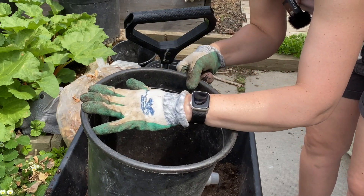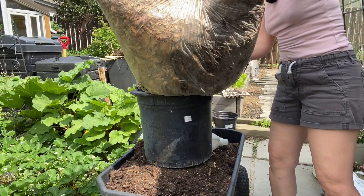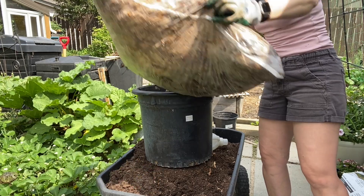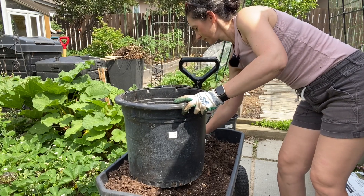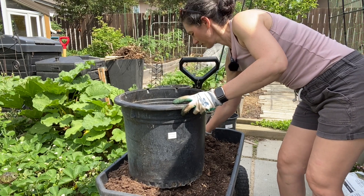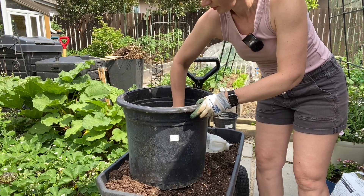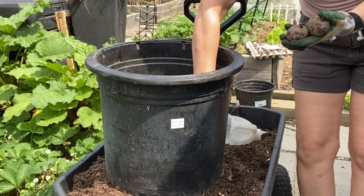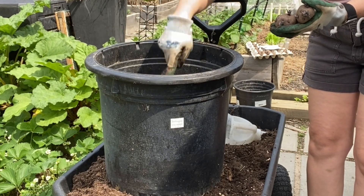I'll be putting some shredded leaves in the bottom of the pot just to help retain some moisture — it just holds the moisture in a little bit when you water them. Then I'll put a small layer of this potting mix on top. I've amended the potting mix with some blood meal and bone meal — it's a cheap potting mix so I wasn't sure how much nutritional value is in it. You could also use compost, composted leaves, or any combination. You can even plant potatoes in straw — whatever you have around, you can usually grow potatoes in.